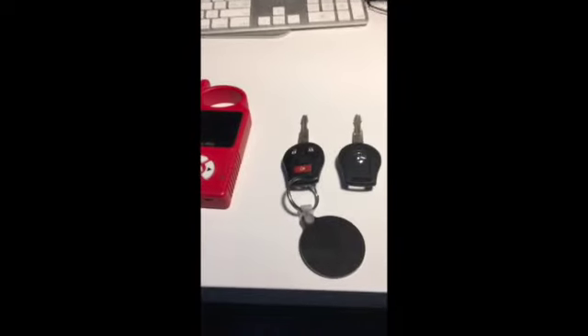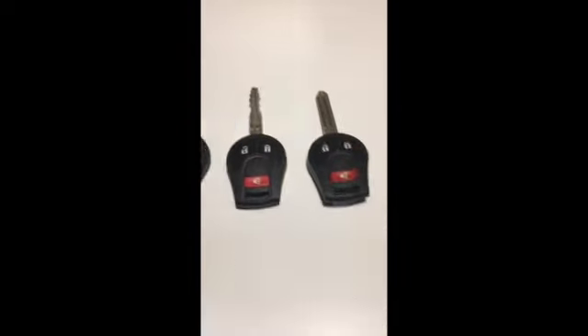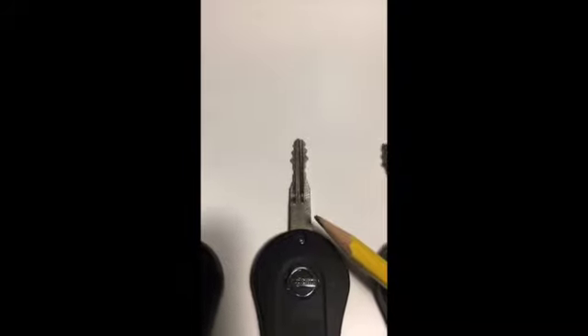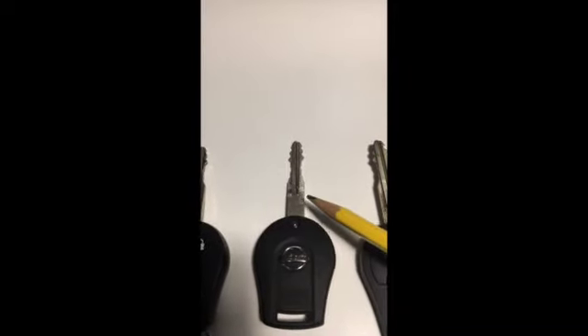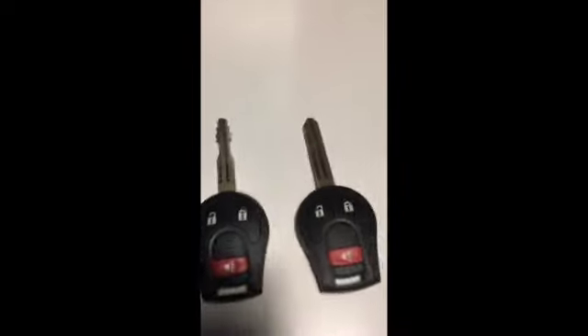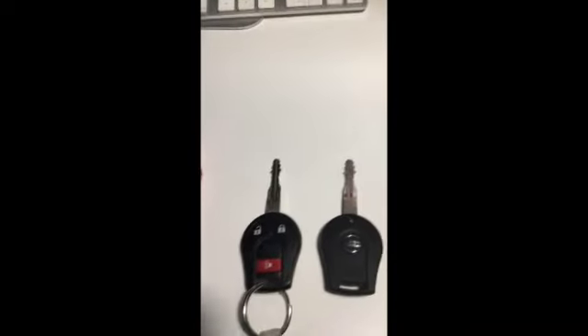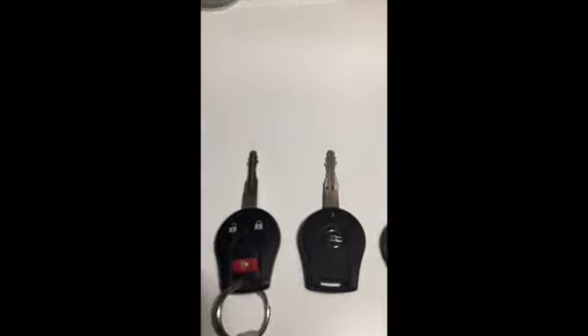I want to get right to the point here with the Handy Baby and make this video as short as possible. These are the two keys I bought off eBay. Here's an original Nissan key I got from the dealer - unfortunately he won't sell just the key part, but you can get that online for about 40 bucks. The initial cost of the Handy Baby is about 170 dollars, but if you have three cars and do all your extra keys, you're still going to save money and keep the equipment.